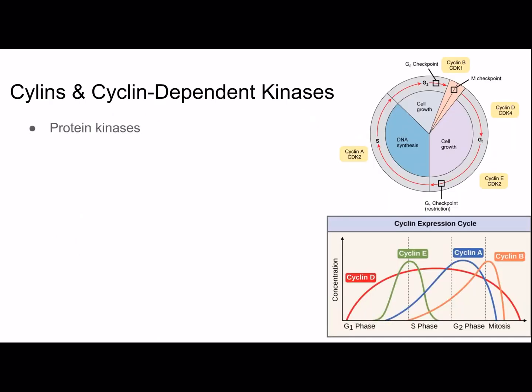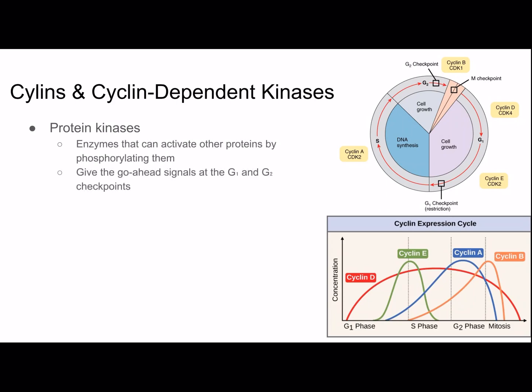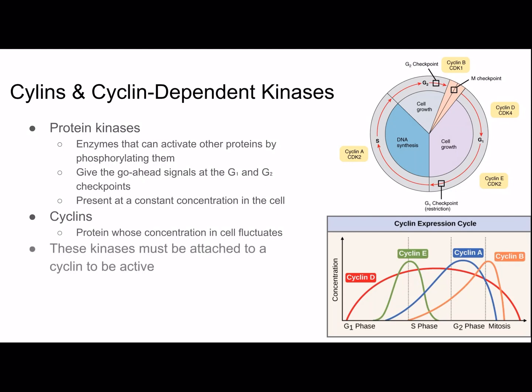Protein kinases are enzymes that activate other proteins by phosphorylating them. They give go-ahead signals at the G1 and G2 checkpoints and are present at a constant concentration. Cyclins are proteins whose concentration fluctuates. The kinases that regulate the cell cycle must be attached to a cyclin to be active, which is why they're called cyclin-dependent kinases, or CDKs. CDK activity is therefore reliant on cyclin concentration, and several different cyclins fluctuate throughout the cycle.